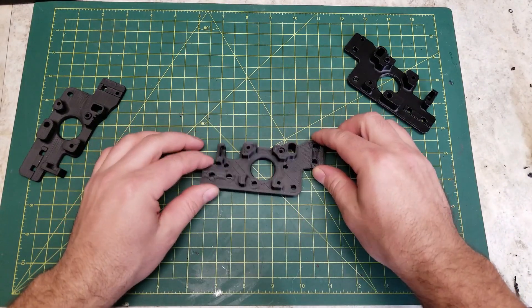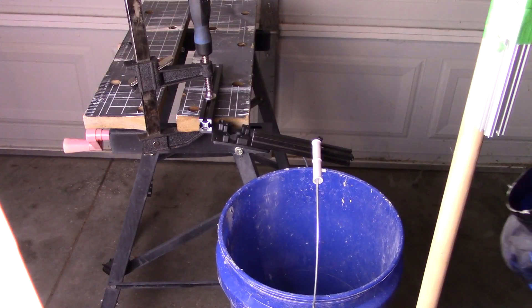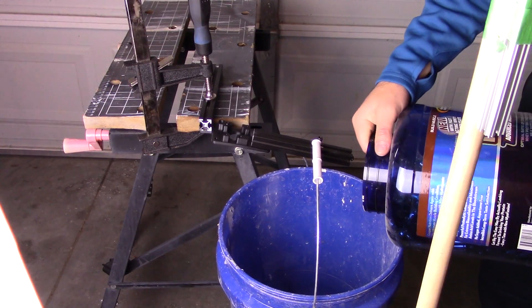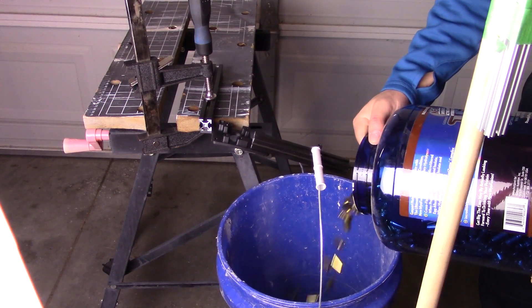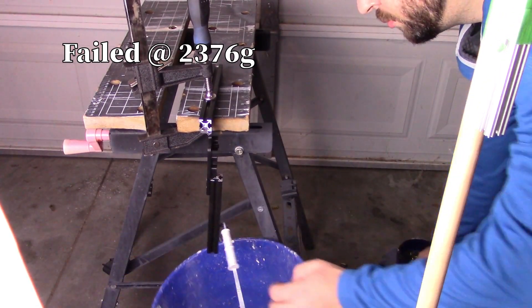The first part was printed in the traditional orientation that you would see on most 3D printers, and this part held up to approximately 2.3 kilograms of force before breaking. While it did break, it did hold on by a little bit.